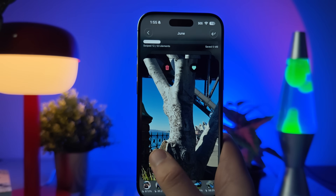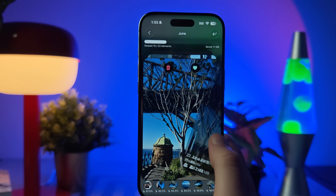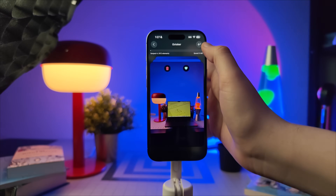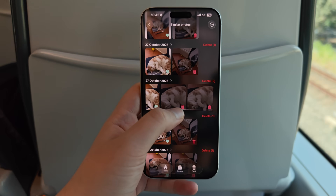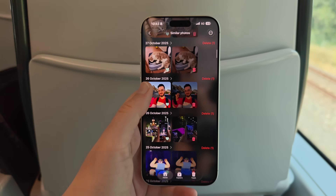You can fly through hundreds of photos in minutes — old screenshots, random memes, even those blurry takes you'll never use again. And if you change your mind, you can bring anything back with just a single tap. It's simple, direct, and gives you that small sense of control that makes the process weirdly satisfying.